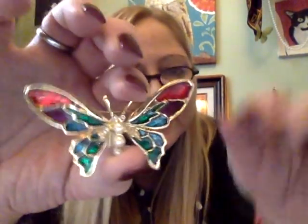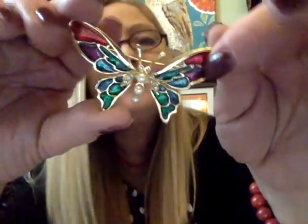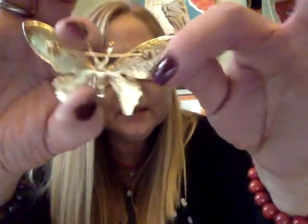This one is a really pretty butterfly brooch — multi-colored with greens, purples, reds, and some blues, with pearls in the center. It's gorgeous. I'll probably keep this one and wear it on my sweaters this winter. No markings on it, but I've sold similar enamel pieces for about $30 — I sold a peacock like this before for that much and it wasn't marked either.